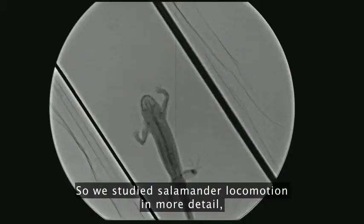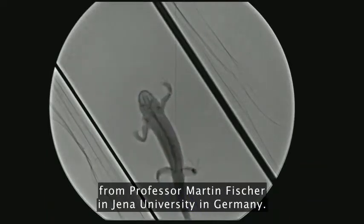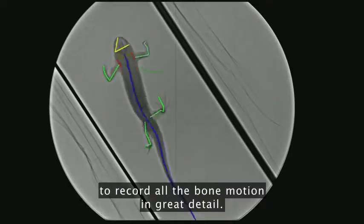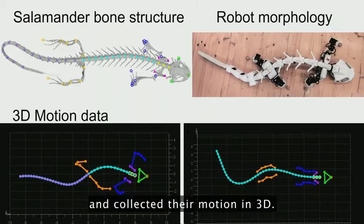So we studied salamander locomotion in more detail, and we had access to a very nice X-ray video machine from Professor Martin Fischer at Jena University in Germany. Thanks to that, you really have an amazing machine to record all the bone motion in great detail. And that's what we did — we basically figured out which bones are important for us and collected their motion in 3D.